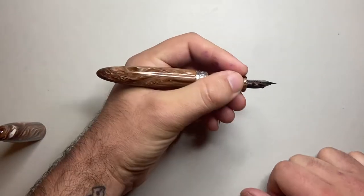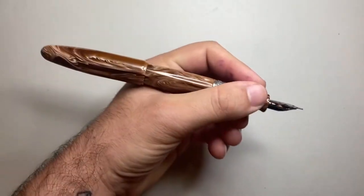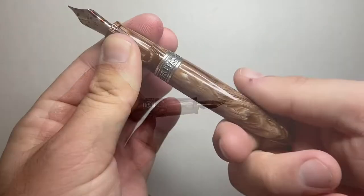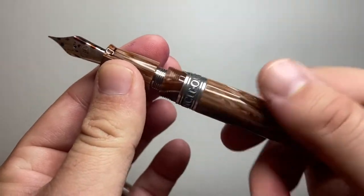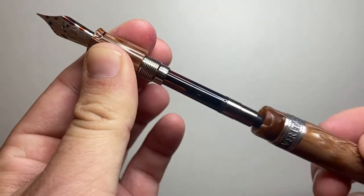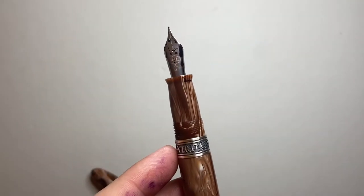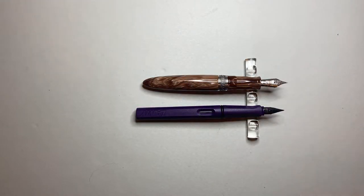It's a stunning pen with good girth and fits very nicely in the hand. The pen does post somewhat but not particularly securely, and it becomes quite large posted — I prefer to use it uncapped. It uses standard international cartridges and a converter is provided. The threads are very smooth and haven't come undone on me. In size comparison with the Lamy Safari, it's a little longer uncapped by a few millimeters, but also quite a lot girthier. Uncapped, it is shorter than the Lamy Safari.